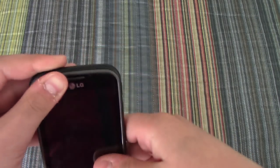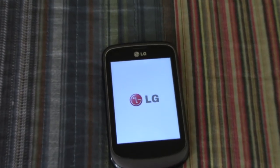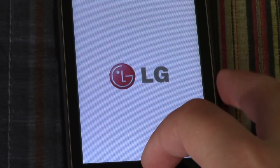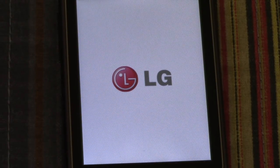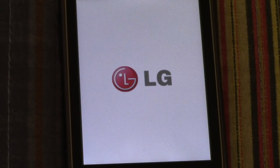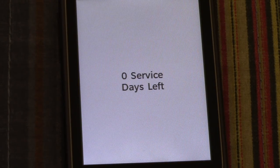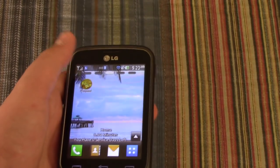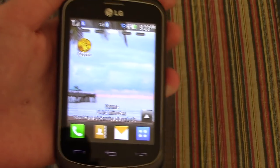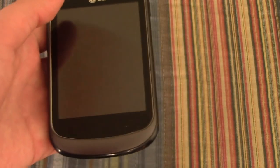I've had this one for about a year and a half, maybe. Let's turn it on. Okay, so let's move on. The LG 305C is in perfect condition apart from some scratches on the screen, so I'll just shut it off.